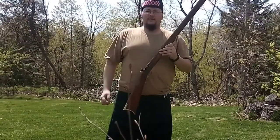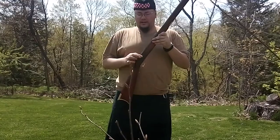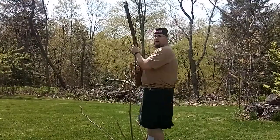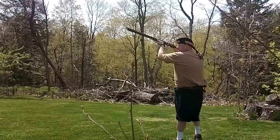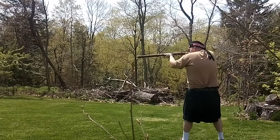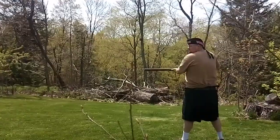I'm gonna go ahead and do a test fire real quick. It's already been primed and loaded. Got the cap right here. Let's see how she does. Hopefully I can get the full thing in the shot. That's not good.